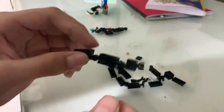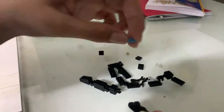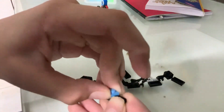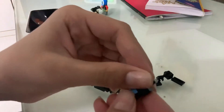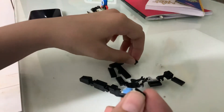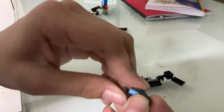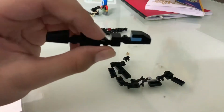Then you take this piece over here — a one by one in blue color — and fit it here. You take another triangle and fit it in front, and then you take this flat piece and fit it on top of the one by one. It's going to be the head, and you place it here.